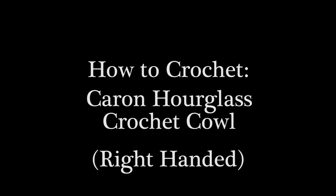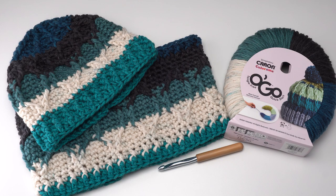Hi, this is Tamara from Mooglyblog.com. In this video I'm going to be demonstrating how to crochet the Hourglass Crochet Cowl, which is a free pattern you'll find on Yarnspirations.com. There is both a hat and a cowl to this pattern, but today we're just demonstrating how to make the cowl, so be sure to look for the matching hat on Yarnspirations.